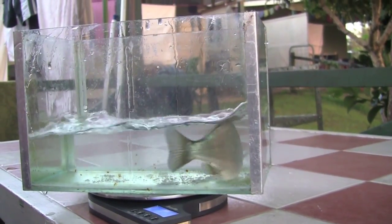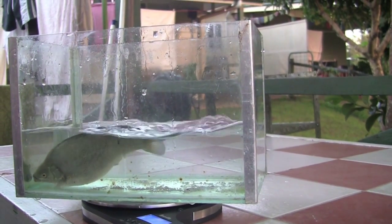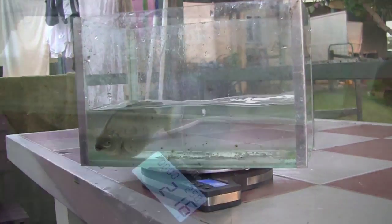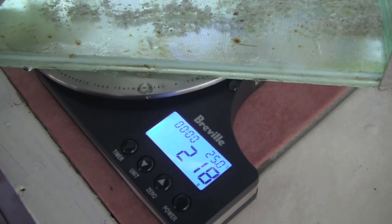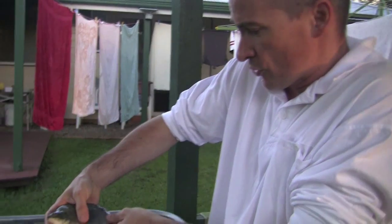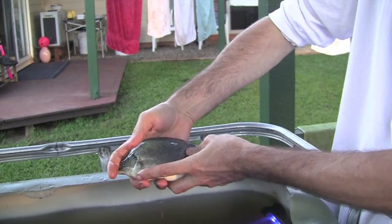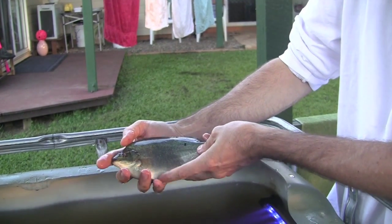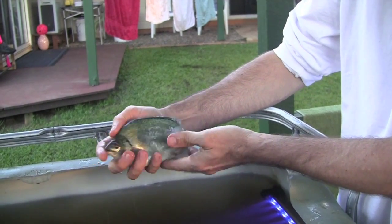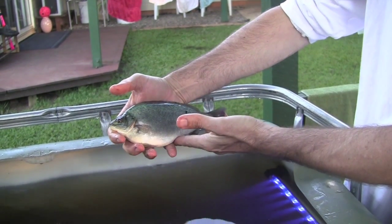He's just settling now - 218 grams. This is the reason why we grow jade perch, and it's their growth rate. Look at the size of that little head compared to that big plate-sized body. You can see why they're perfect for this scenario - we're going to harvest a lot of meat off that, and it's a really nice plate-sized sort of fish. I'm going to put him back before I stress him too much, but that is a beautiful, beautiful thing.